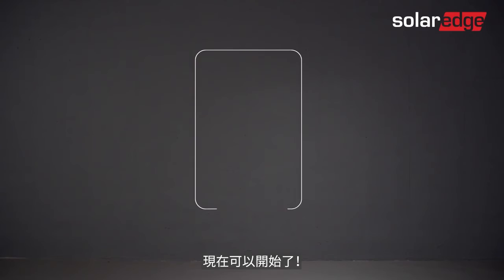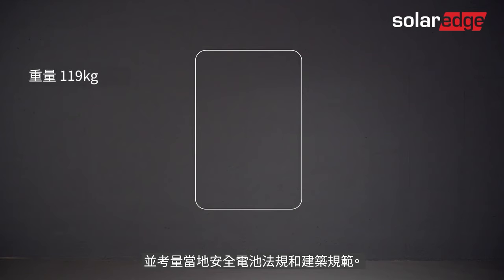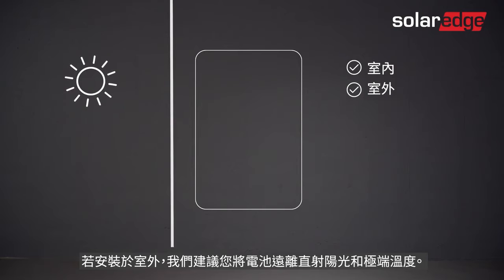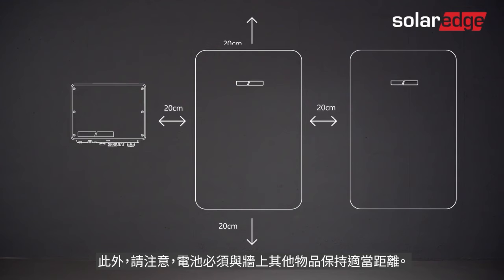We're now ready to start. Our first step is to determine a suitable location for the battery installation — one that can withstand the weight of the battery and also takes into account local safety regulations and building codes. The SolarEdge home battery is both indoor and outdoor rated. If installed outdoors, we advise you to keep it away from direct sunlight and extreme temperatures. Also note the required clearance between the battery and other objects on the wall.